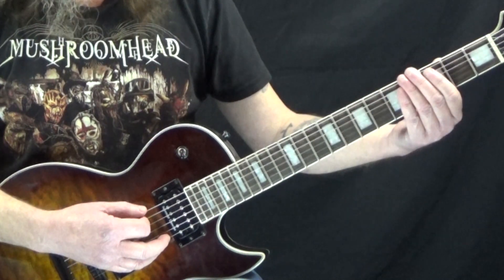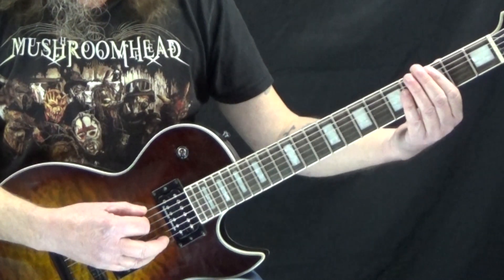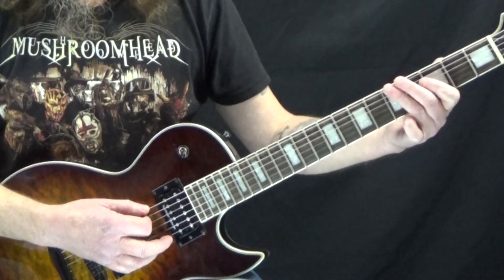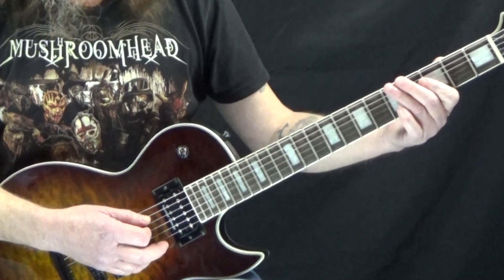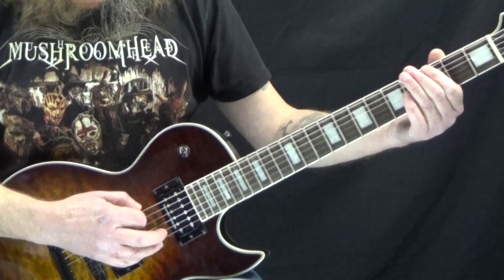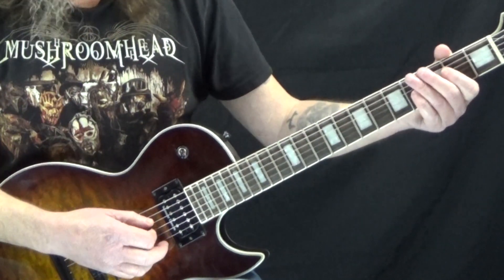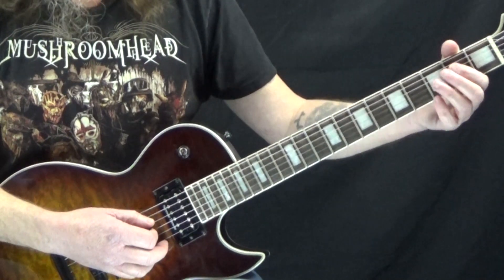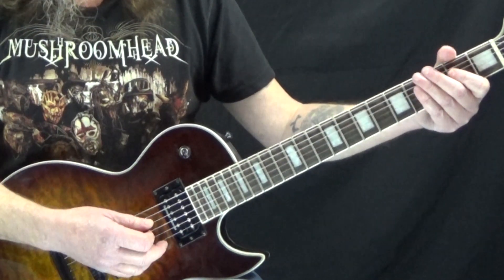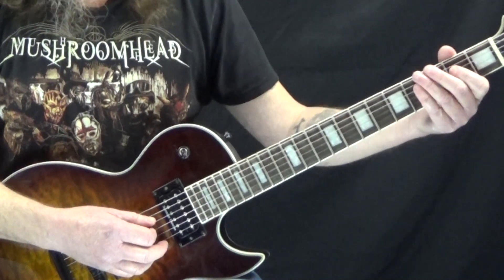Then we've got this little riff here: 6th string open, then to the 3rd fret, 4th fret, 5th fret, and then to the 2nd fret of the D string. When we hit this note on the 2nd fret of the D string, it's a 16th note tied to an 8th note with some vibrato, so that just rings out there for a second.